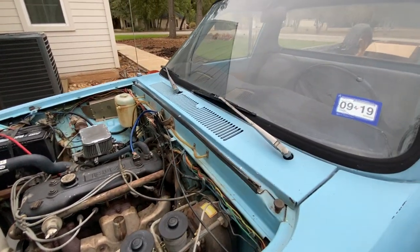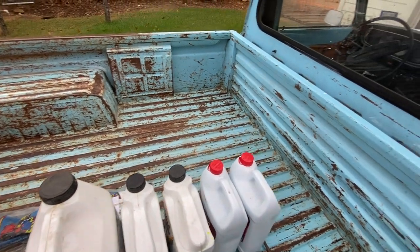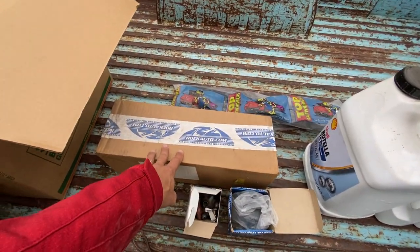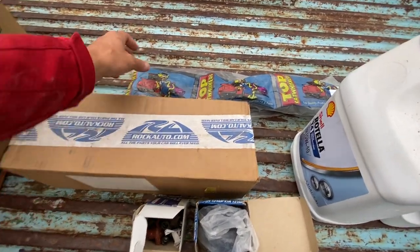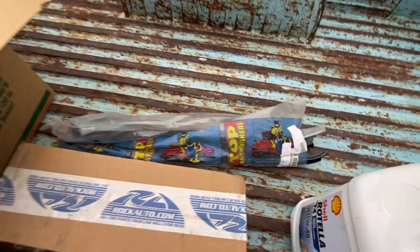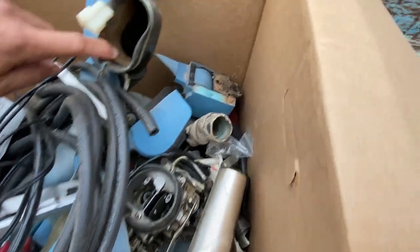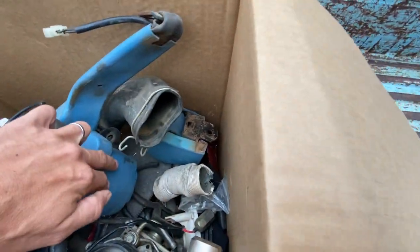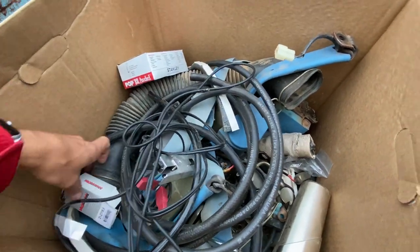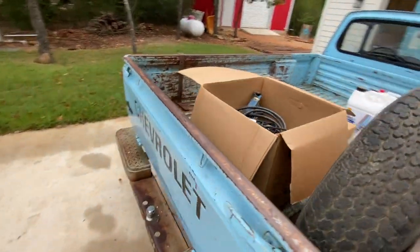Just a few things I'm going to send with the truck: extra fluid, extra oil, these are the headliner bars that were there, a heater hose since the current one looks a little rough and I never got around to replacing it, replacement window seals from RockAuto, extra fuel lines, the original carburetor, original air intake, the original seat belts, and the one visor that was there — though I think it had been remade and wasn't original anyway, so I ended up taking it off.